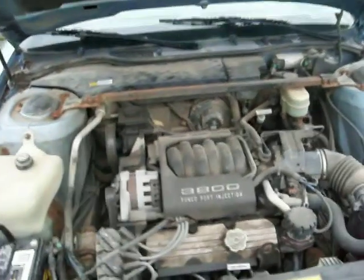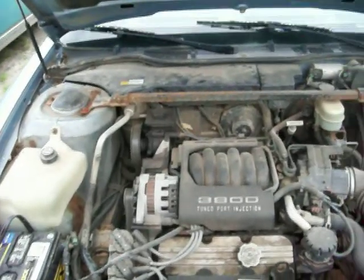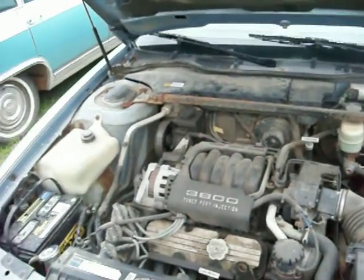I got a question the other day — somebody was asking if I could do a video about a big three upgrade on the Buick LeSabres, and of course I didn't know what he was talking about.